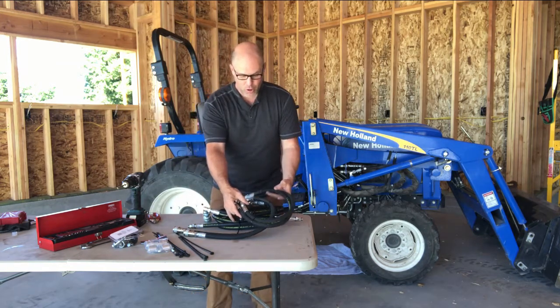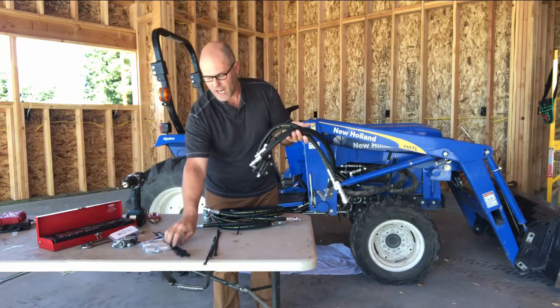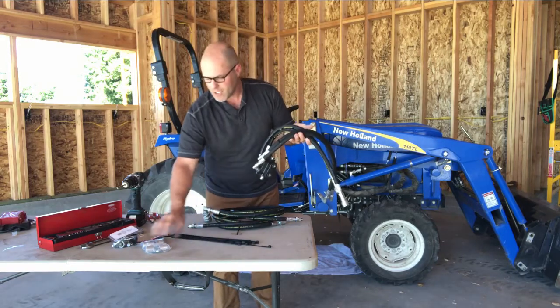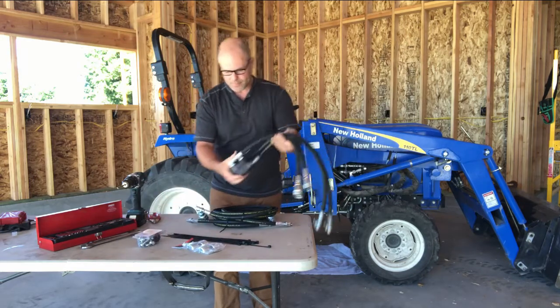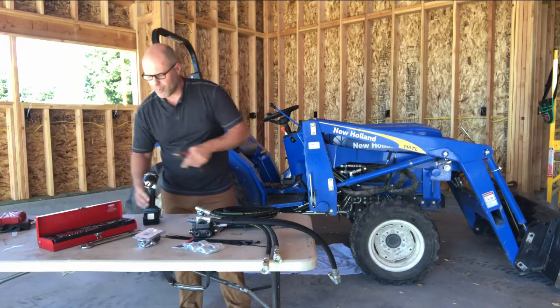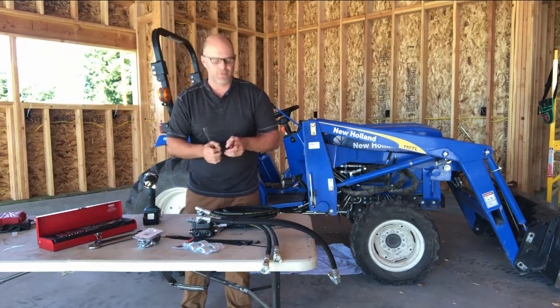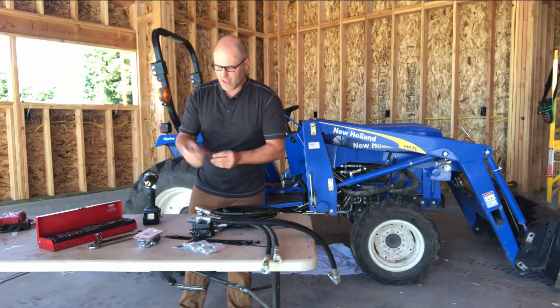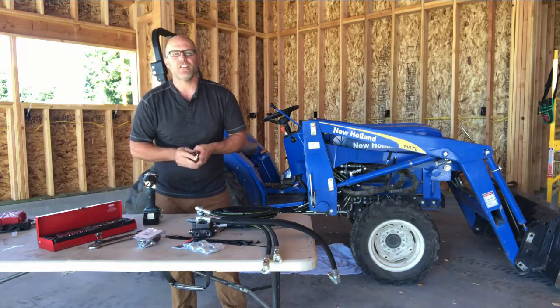Before we get started on the tractor, we're going to go ahead and unbox everything. I've got the entire kit sitting here — zip ties, brackets, all the hardware and hoses that you need. Tools that you'll need: a drill, a couple of wrenches — 7/8th and 11/16th — just in case you need to tweak one of the fittings, something to cut zip ties, and a small socket set for attaching the valve.